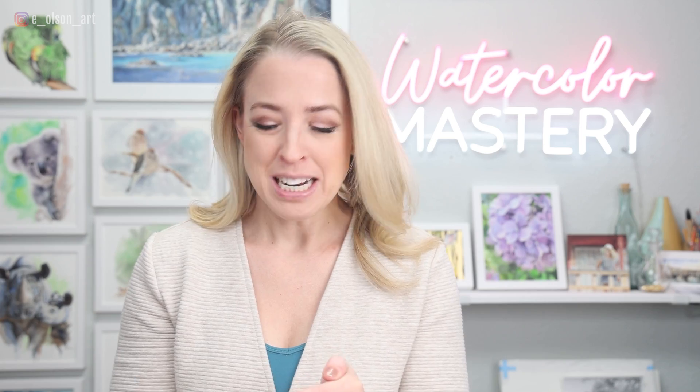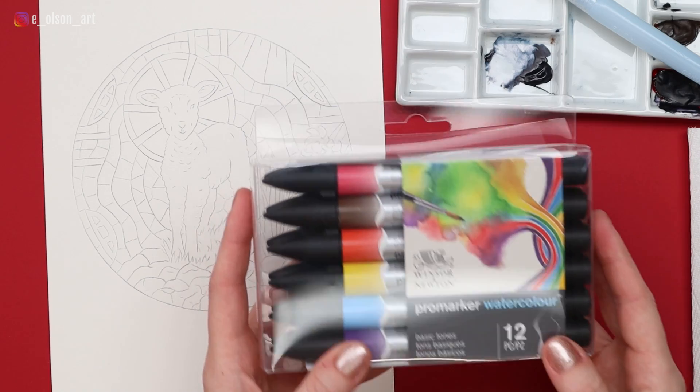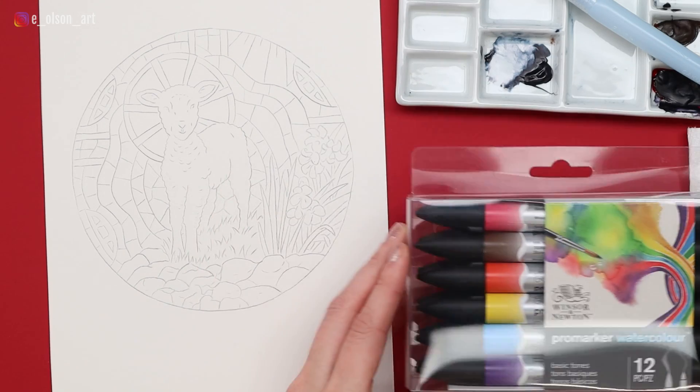Hello, friends. A few weeks ago, I did a video all about the Faber-Castell watercolor markers, and I absolutely loved them. I had so much fun that when Black Friday deals came around, I decided to buy another set of markers. This time I went with the Winsor & Newton Pro Marker watercolor markers, and it's a set of basic tones. I got these on Amazon for $29.99 during Cyber Week deals. I think they're a little more than that now.